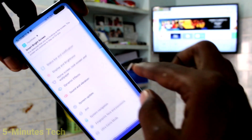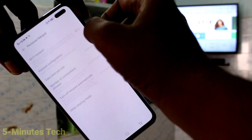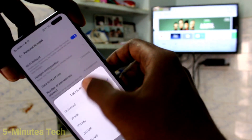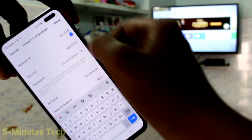First of all, in your phone go to settings and click on other wireless connections. Now click on personal hotspot and turn on wifi hotspot. Click on hotspot configuration, then select security and set it to none.